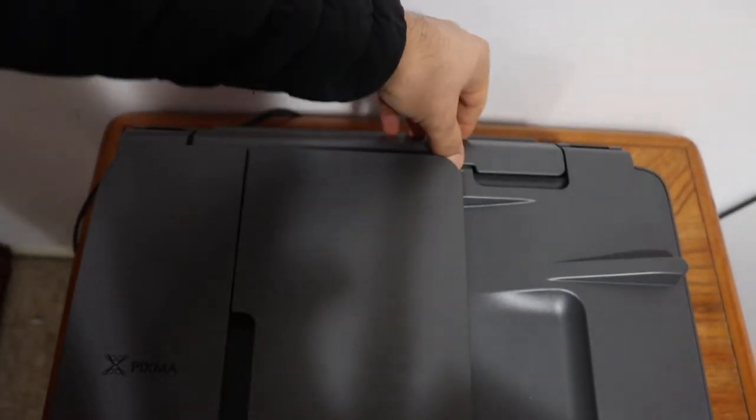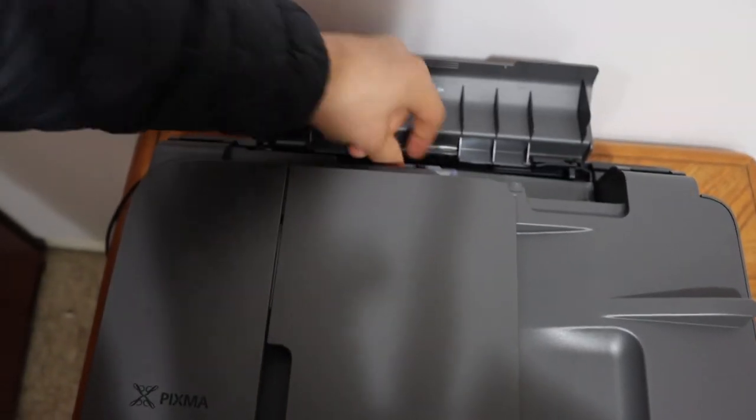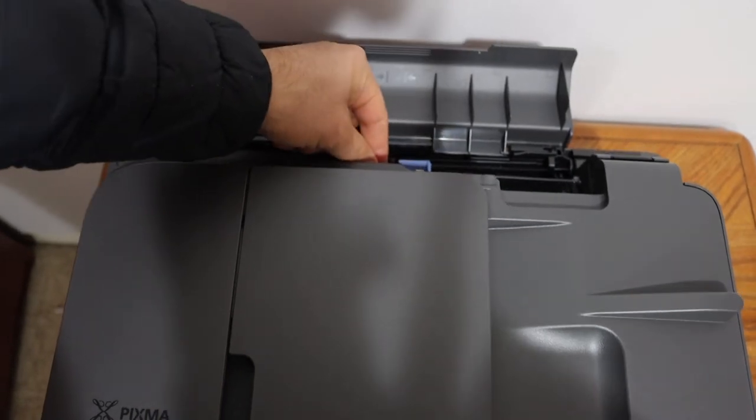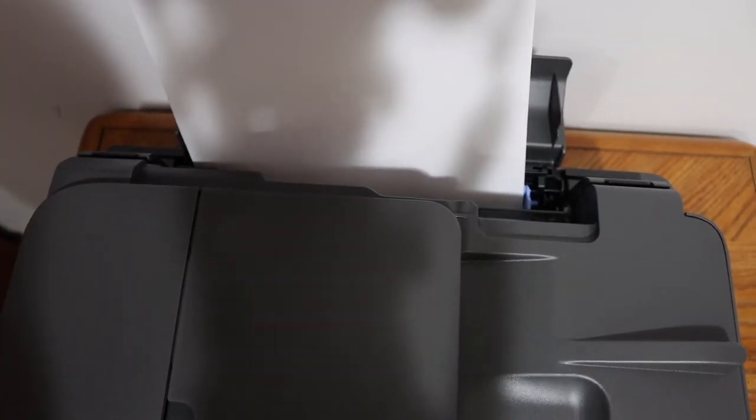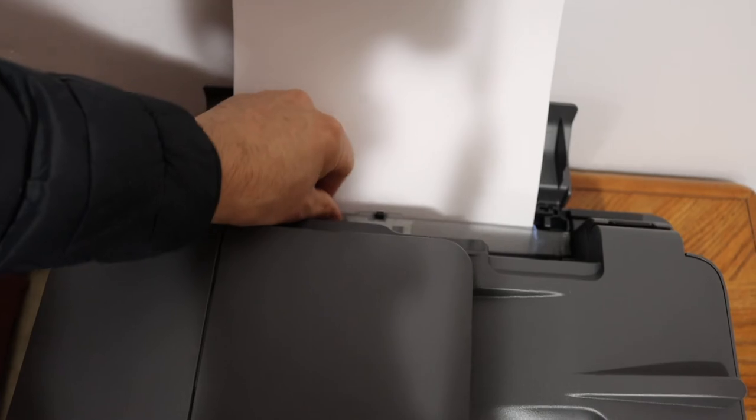Here is the rear paper tray. You simply have to lift all the sections, move it to the side, place the pages here, and just place the lid back.